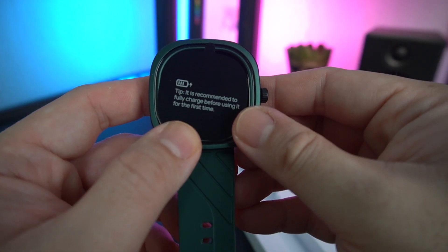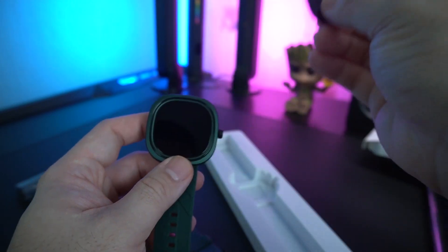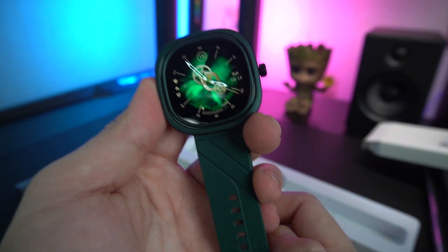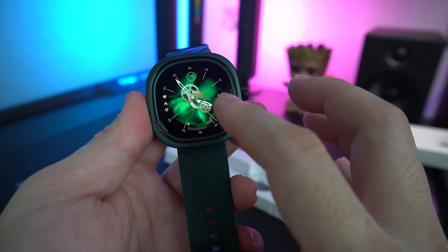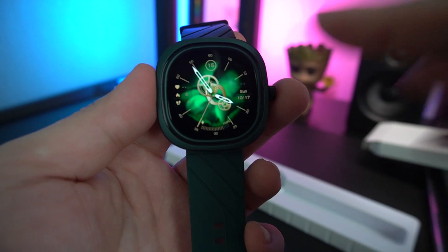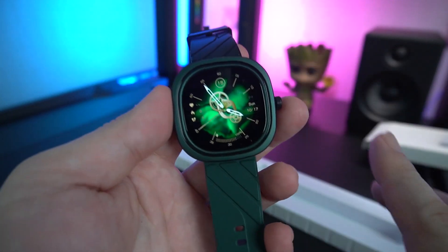It's recommended to fully charge it before you use it for the first time, so we did charge it. Pulling the tab off, you can see at the back there's the sensor and the charging terminals. It's a kind of squarish design and out of the box, the jade green color on this screen is really, really awesome — like the Green Power Ranger, a little bit evil-ish. I love it, truly.